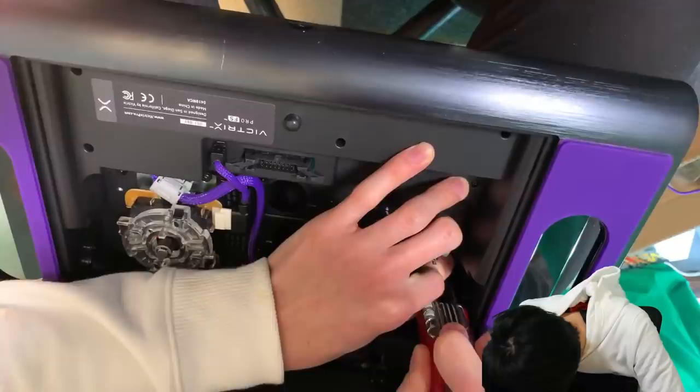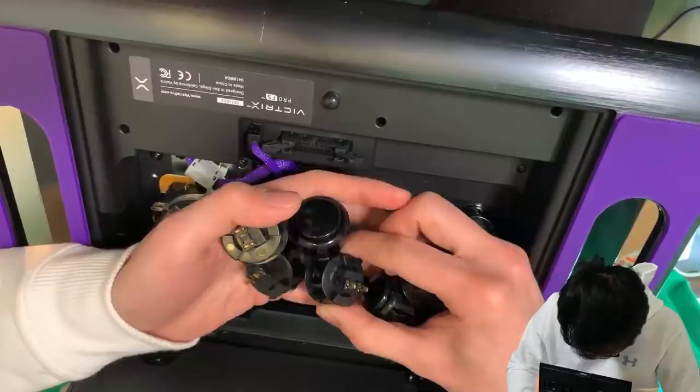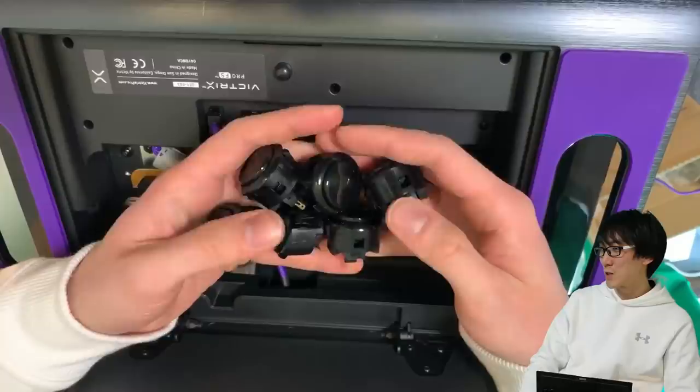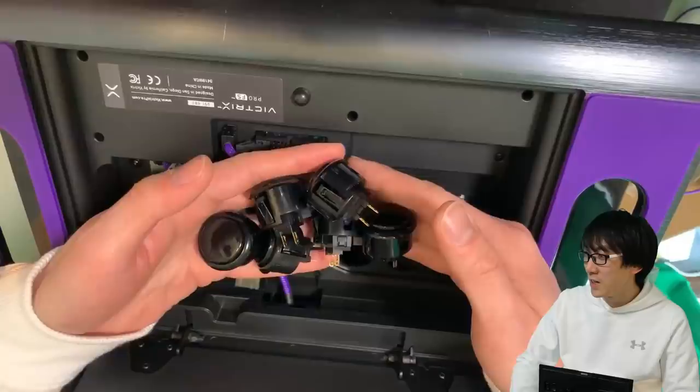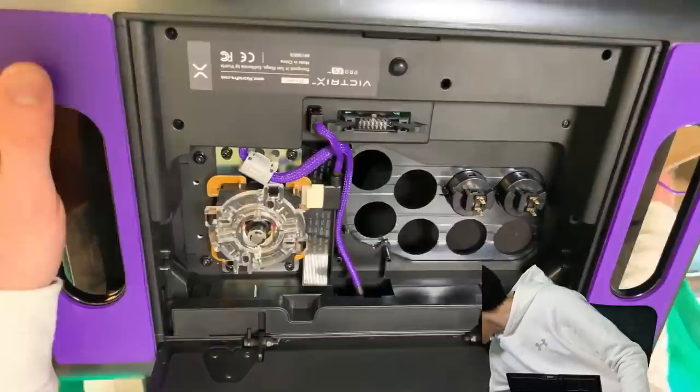I've managed to change all six buttons without breaking the buckles — someone pat me on the back. Now let's replace them with these silent buttons. As you can see, they come with this plastic that actually says 'Quiet button' on the top — you can peel that off.